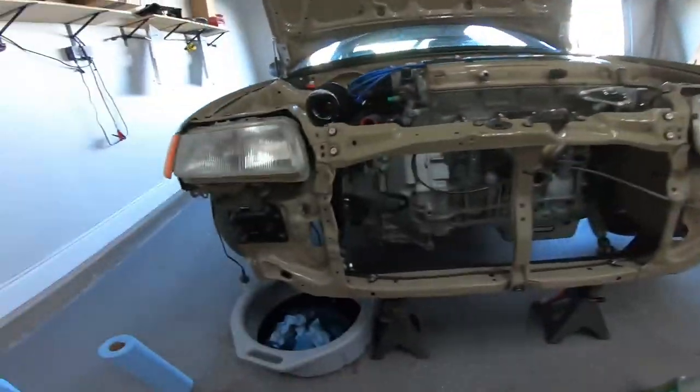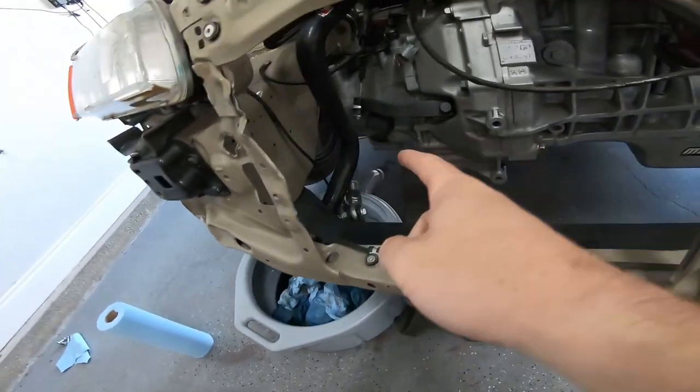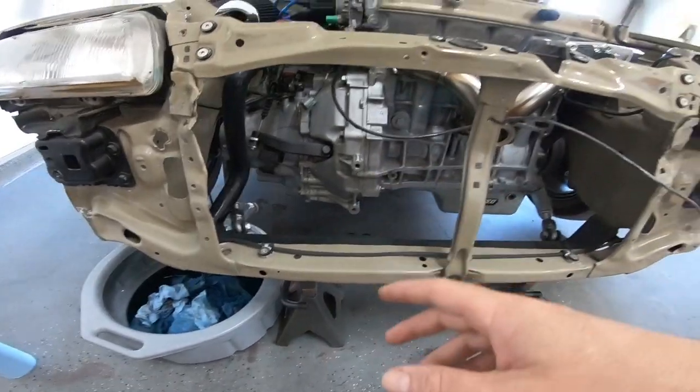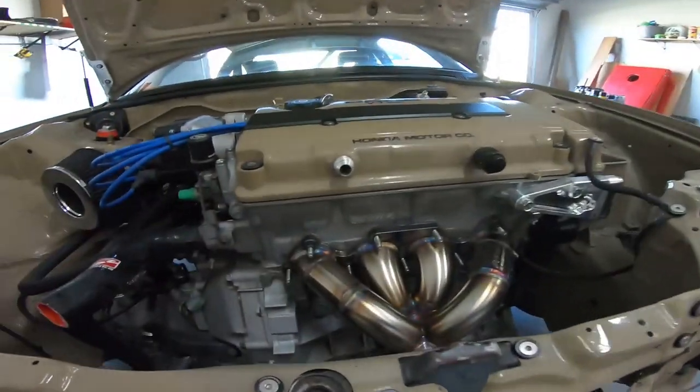The radiator is removed and coolant has drained from the lower radiator hose. Got everything cleaned up as much as possible, wiped off the oil pan a bit. I drive the car four out of five days a week to work, so it's a little dirty in there — I'll just wipe what I can since it's going to get dirty again.